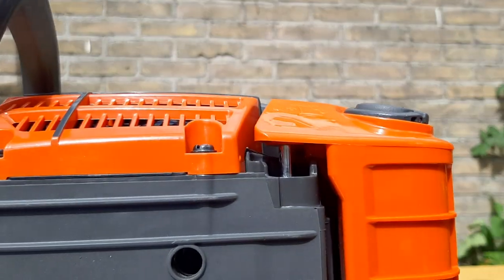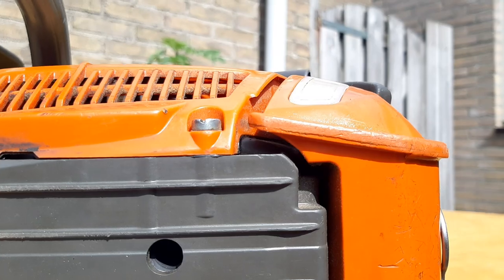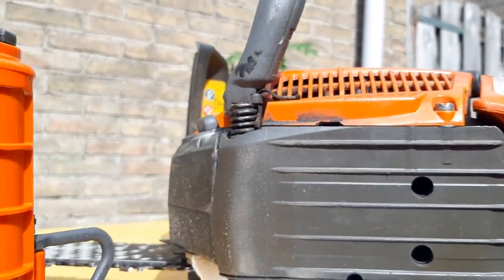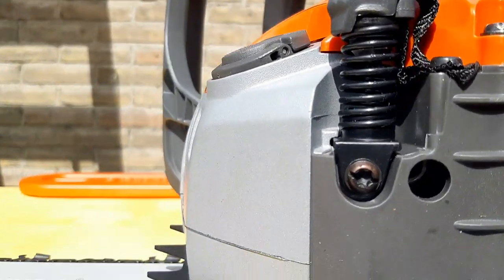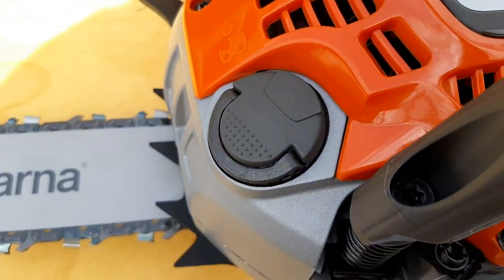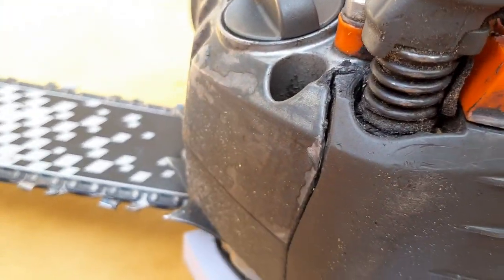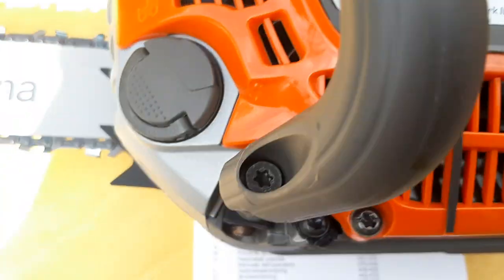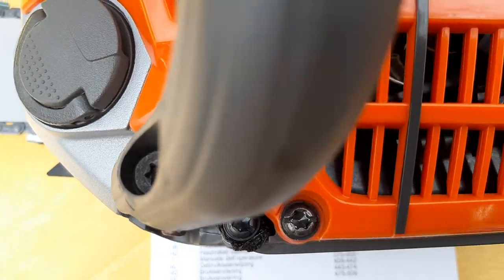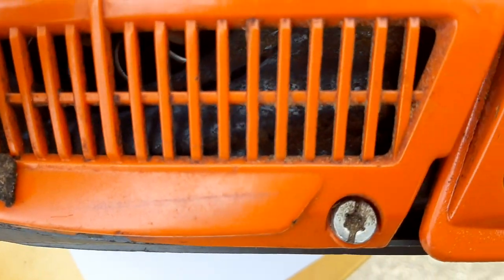I don't know what that little metal rod does, but it's there. It doesn't have it on the other saw — maybe I lost it over time, who knows. This part is accessible from the outside on one saw, but not accessible from the outside on the other. These can be opened up with several kinds of equipment, as can these.